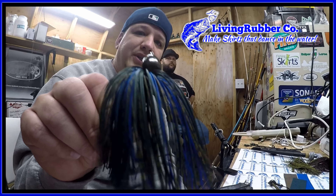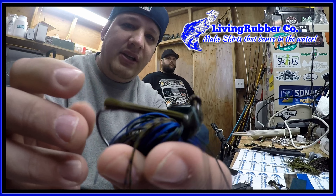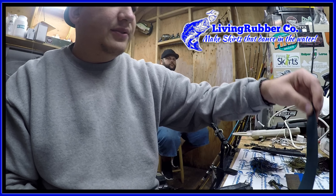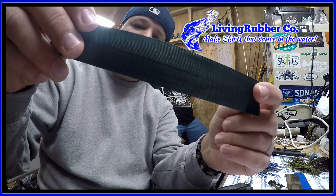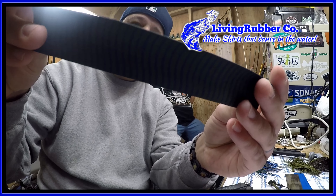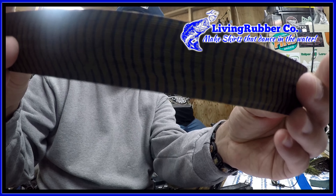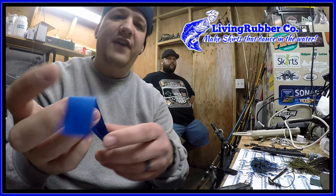For the next one we're going to be doing a half ounce arky head jig. The head is painted green pumpkin, have a green pumpkin weed guard and a 5/0 hook. This one also takes three colors: the first is medium reptile rubber dark green pumpkin with blue, part number L-01. The second is medium reptile rubber green pumpkin with blue, part number K-01. And the third color is going to be fine blue.